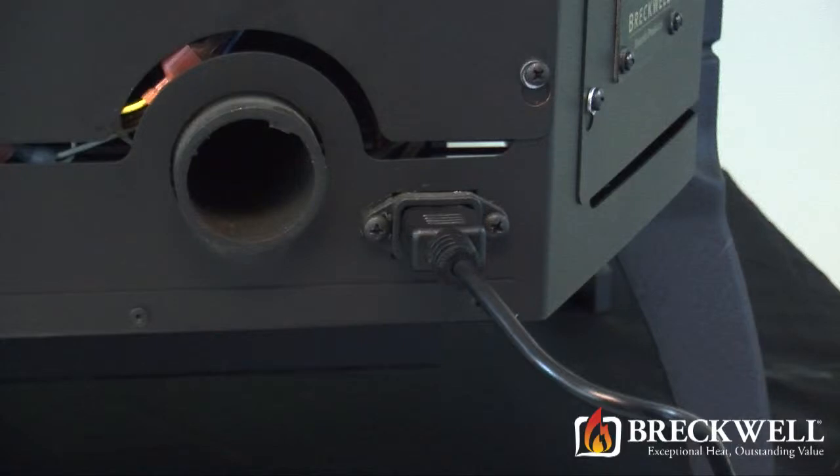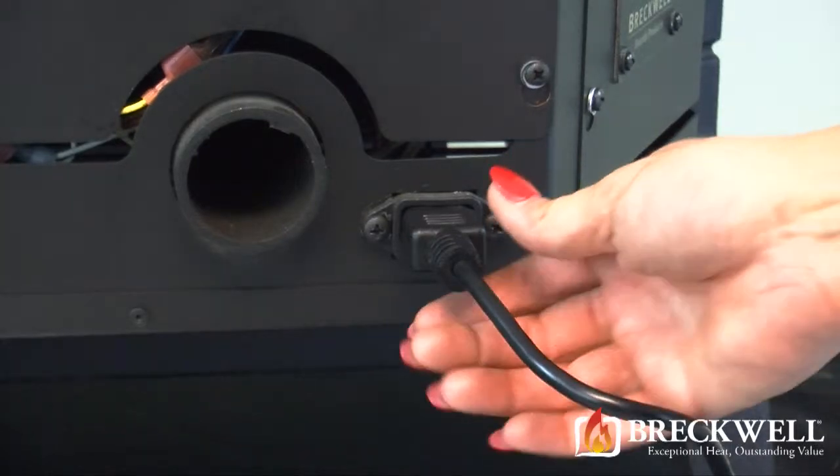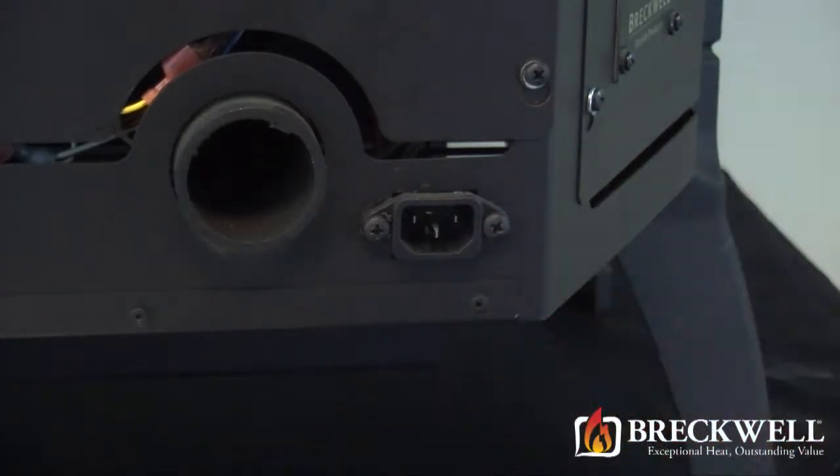Before starting our project, first make sure your stove is completely cool and then remove the power cord from the back of your stove.